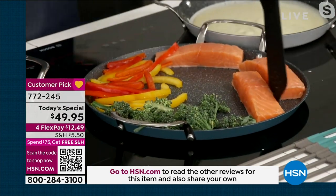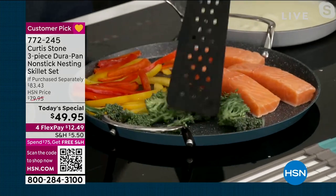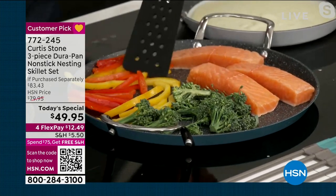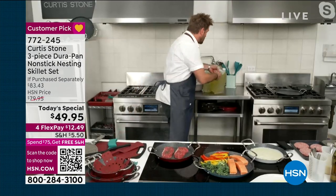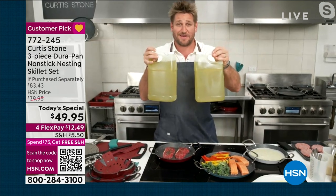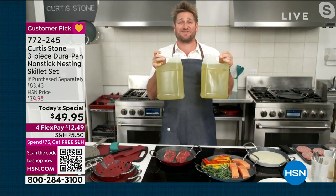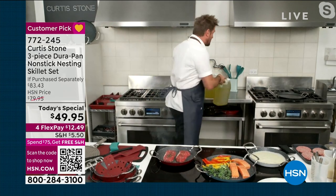It really will amaze you — you can see it just sliding around, and the use of oil is really unnecessary. Now, one tablespoon of oil turns into 21 cups when you cook each night. 21 cups is 43,680 calories. You can remove that from your diet by simply choosing Durapan.